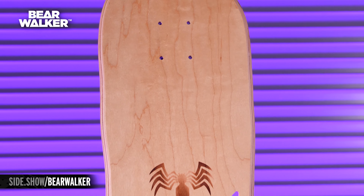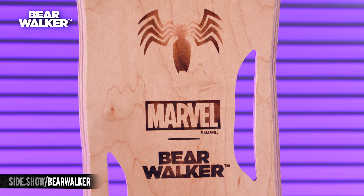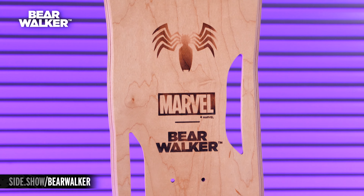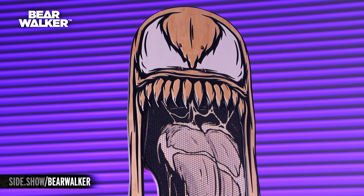Now remember, this is a Bear Walker piece, which means it is handcrafted and custom. When you go to the back of the deck, you have the Venom symbol, the Marvel logo, and the Bear Walker logo all burned in. Venom here is carved out of maple — this is a real wood product — so no two are going to be alike. Everyone's going to be unique, and since each piece is hand carved, the uneven edges kind of play into that whole Venom aesthetic.